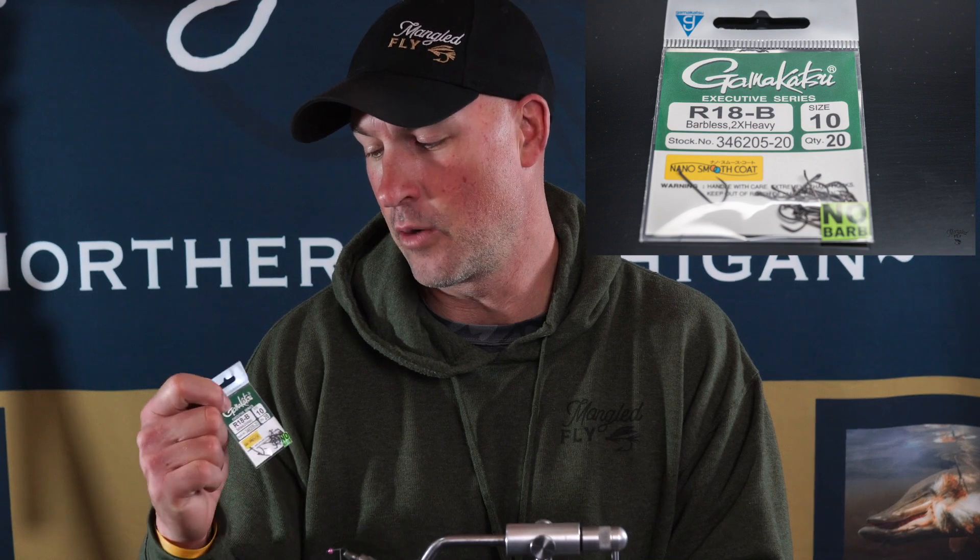It's a great pattern to tie. This is also something that if you're stuck in quarantine like we are in 2020 and you got kids around and want to teach them how to fly tie, this pattern is real simple — also a great pattern to use with kids. I tend to use the Gamakatsu barbless hooks, which is the R18B. It's a great dry fly hook and also a great size for this minnow pattern. Barbless, so if you're fishing for bluegill or trout, easy to get in and out.